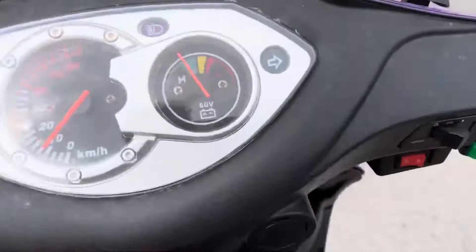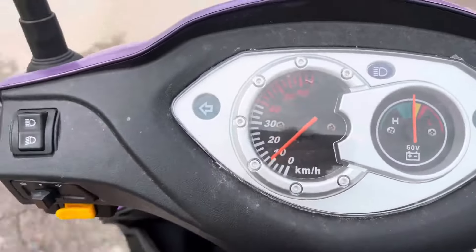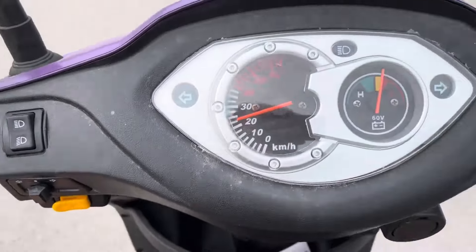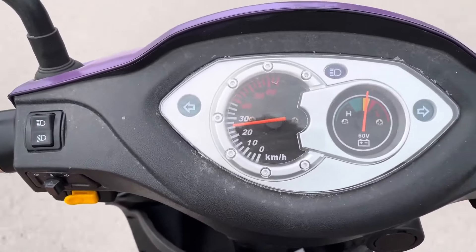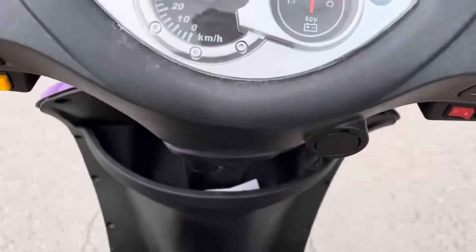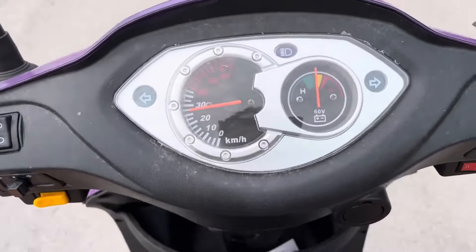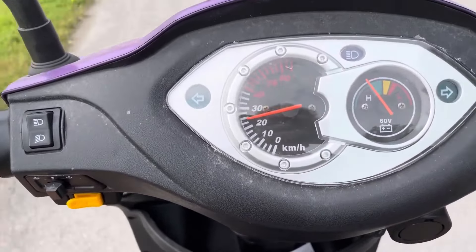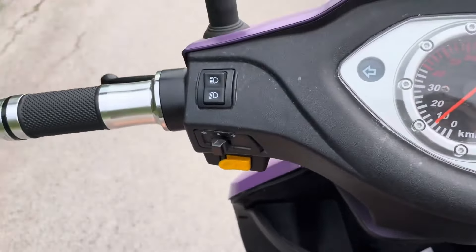Now we'll put it into high gear. As you can see, the battery meter moves a little — it's not fully charged, so we won't get quite the top speed. We're almost getting up to 30 km/h. On a full charge I've found it gets up to around 31 or 32 km/h, which is quick enough for almost anyone.